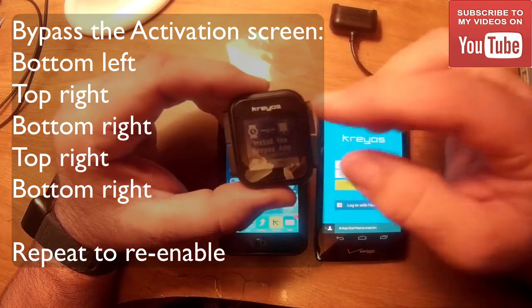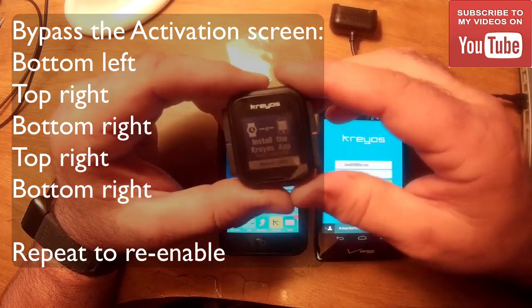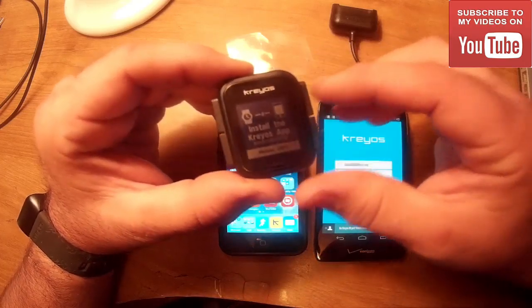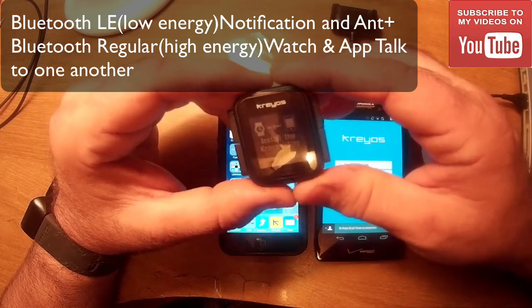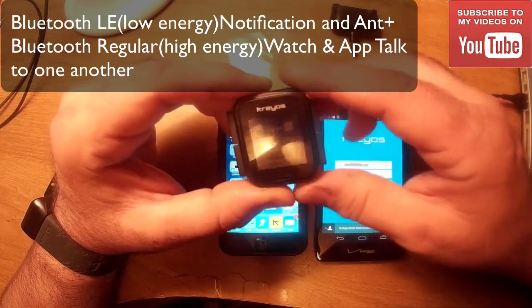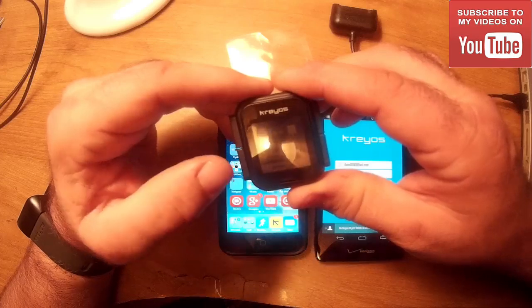Remember, if you want to reset or connect to Bluetooth high energy, you won't be able to until you hit bottom, top, bottom, top, bottom in order to activate the Bluetooth again. So keep that in mind. But if you want to bypass and just use the watch by itself without an app, you can go ahead and do so that way.